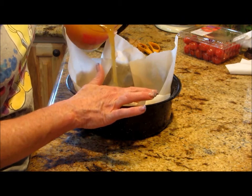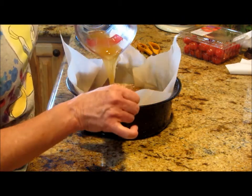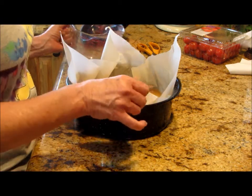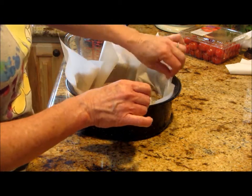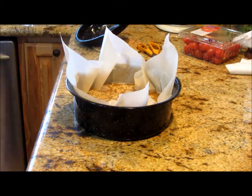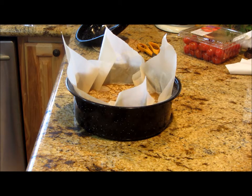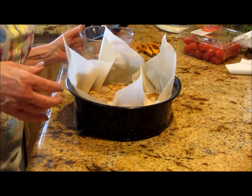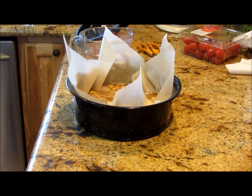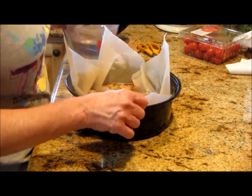I've got two cups of steel-cut oats in here with a pinch of salt, three cups of apple cider, and three cups of water. This will be wonderful with raisins, bananas, cinnamon, and all those great spices we love — and it's healthy!